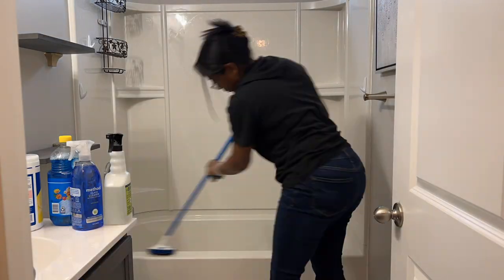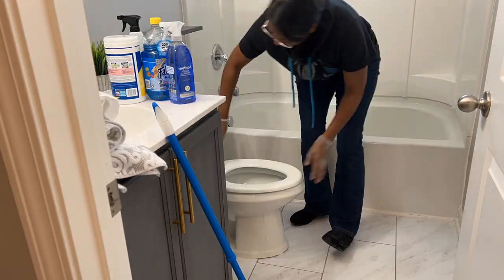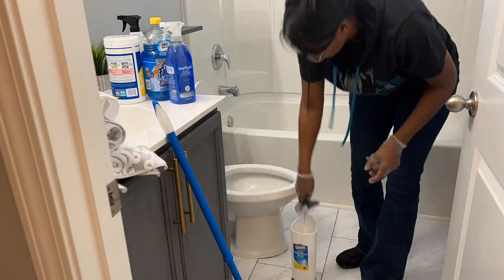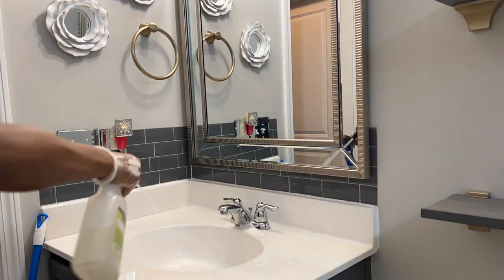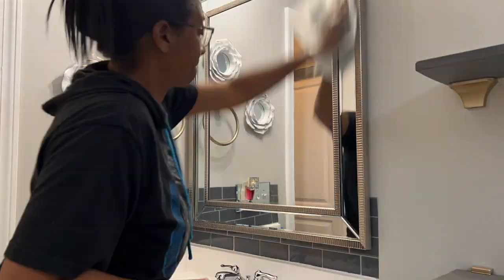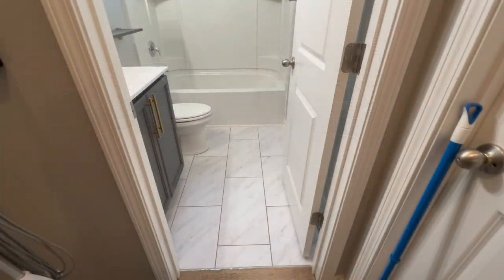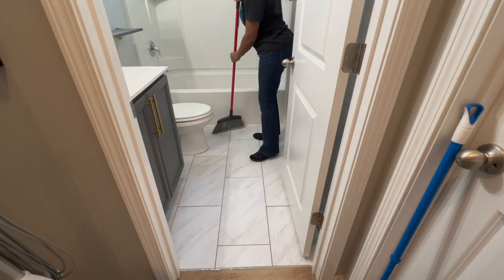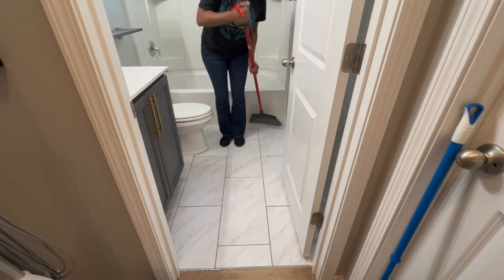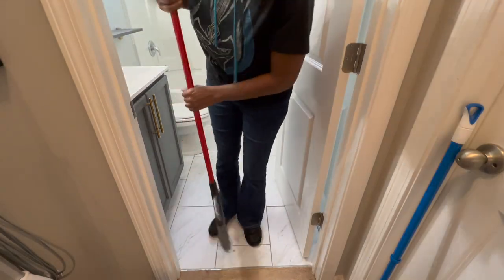So I start off with the tub, then I move over to the toilet, and then I'm going to move over to the sink and the mirror. Once I get done with that I'm just going to sweep up the floor and mop the floor and I'm going to be done. It's a very small bathroom so it doesn't take long at all. There was actually nothing on the floor anyway, but germs you can't really see, so just because there wasn't visible dirt doesn't mean there weren't germs there. And I'm just using a steam mop to clean the floor.